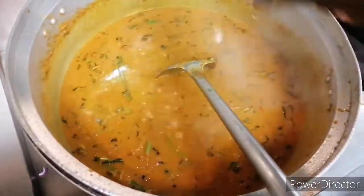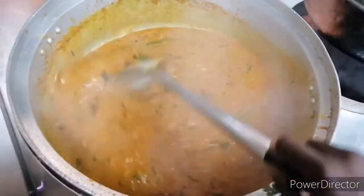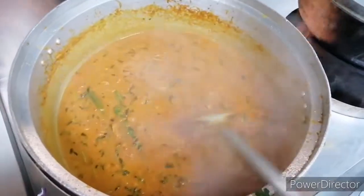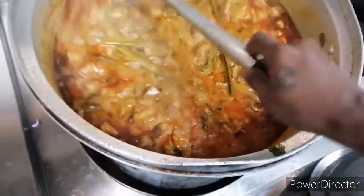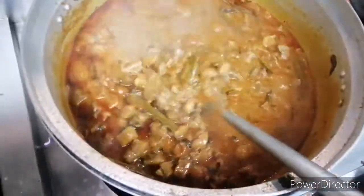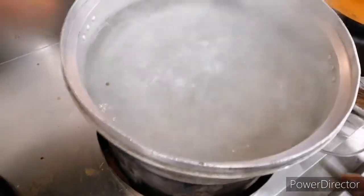You can mix it in a bit. Let's make the mutton. Okay viewers, now we have the mutton. I have been cooking the mutton for almost 40 minutes. Now we are going to add hot water and let it cook for about 5 to 7 minutes.